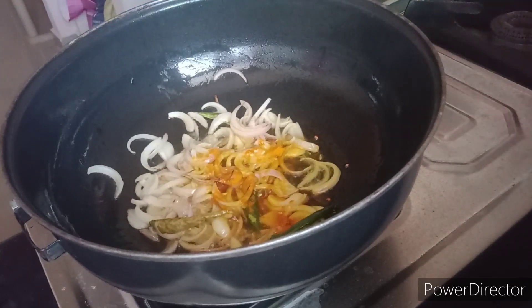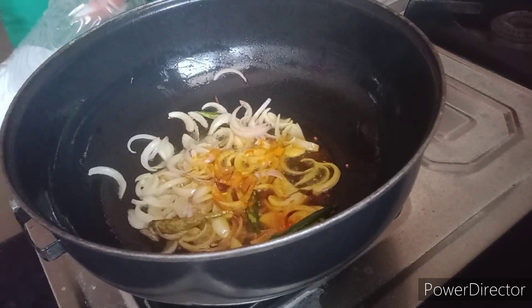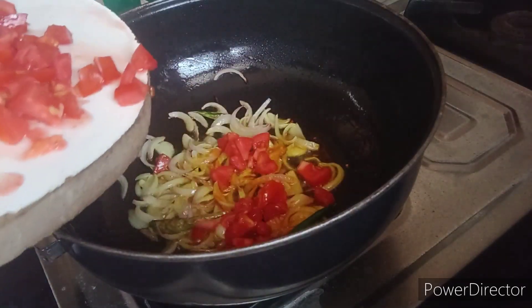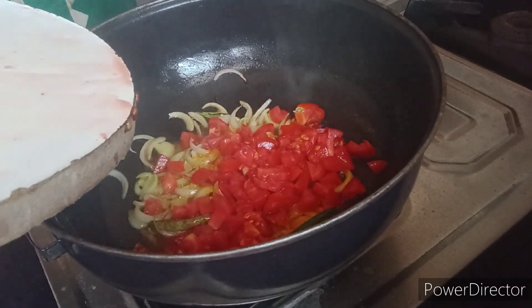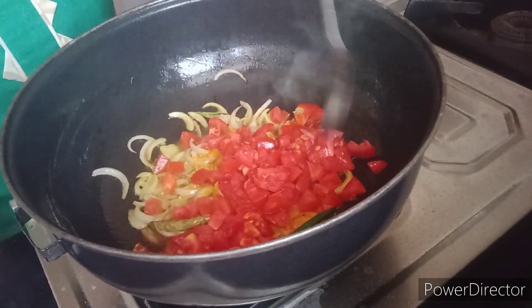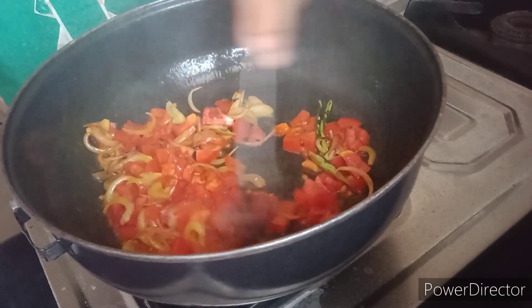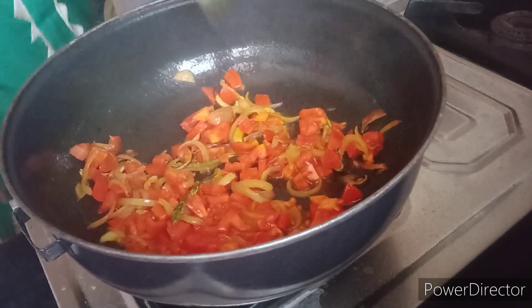I am going to add a lot of onions. I am going to cut the tomatoes and the oats in a little bit.